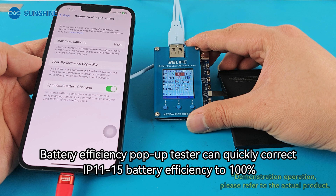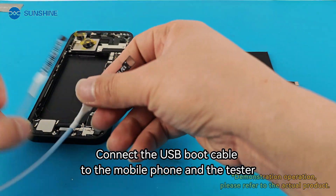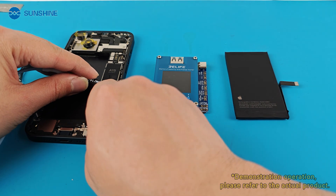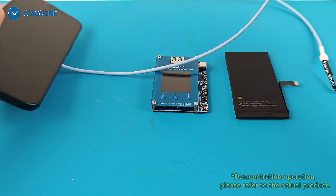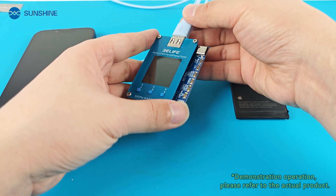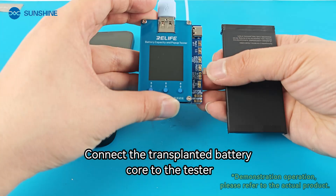The battery efficiency pop-up tester can quickly correct iPhone 15 battery efficiency to 100%. Connect the USB boot cable to the mobile phone and the tester, then connect the transplanted battery core to the tester.